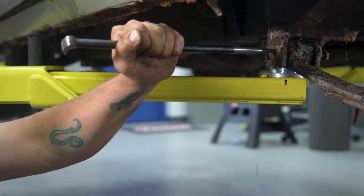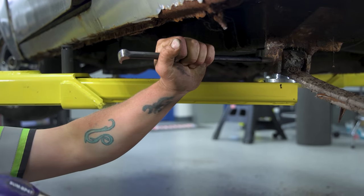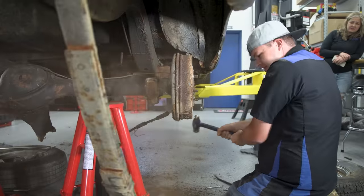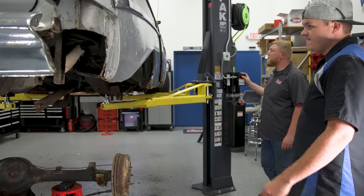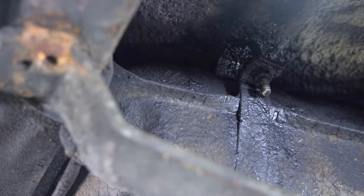That rusted in. It's gonna sling like a rocket. We got it! The protectant kept these bolts clean.